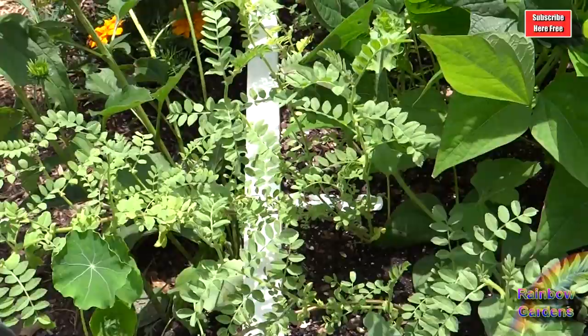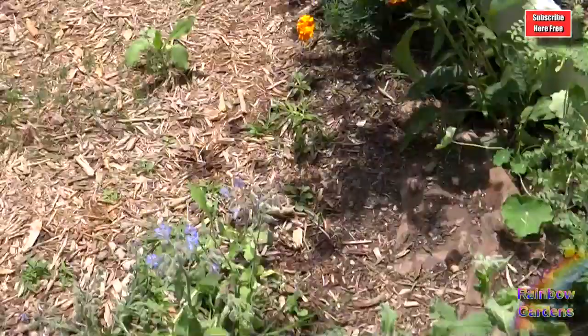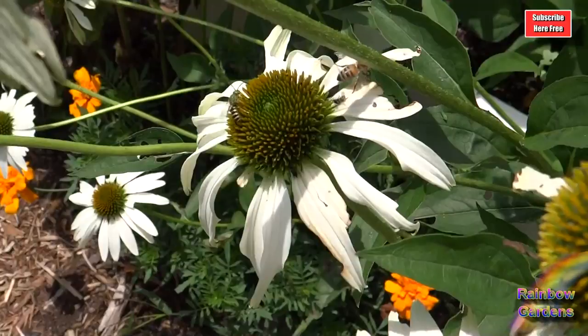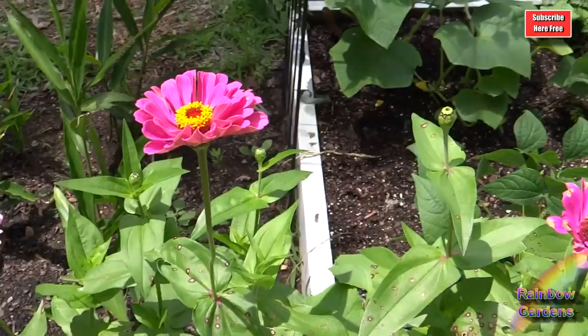Garbanzo beans — they're getting very big but no beans yet. That's a black variety, so that should be interesting. Got borage popping up everywhere in the garden. White swan coneflower, and all the insects everywhere — bees too.